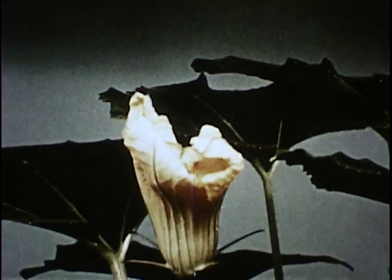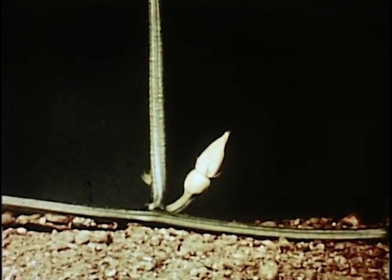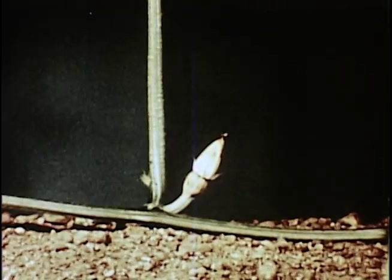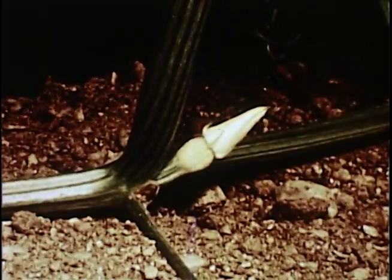But while all the staminate blossoms grew so nicely, I suddenly realized that all of the pistillate blossoms, with their little embryo of the pumpkin right under the flower, would only reach this early stage of development, and then stop right there and dry up, turn black, and drop off the vine. So I didn't get any pumpkins.